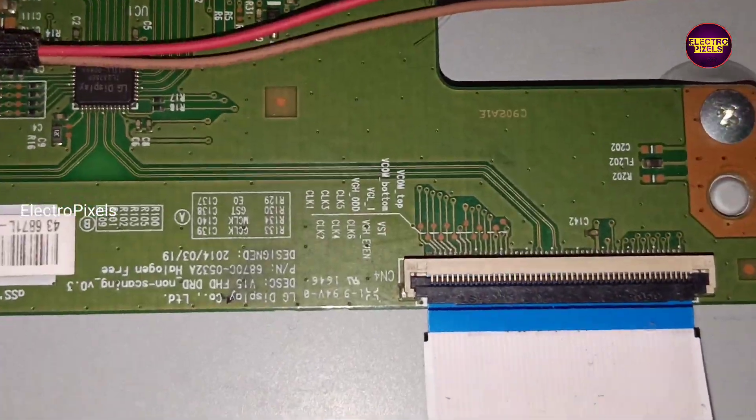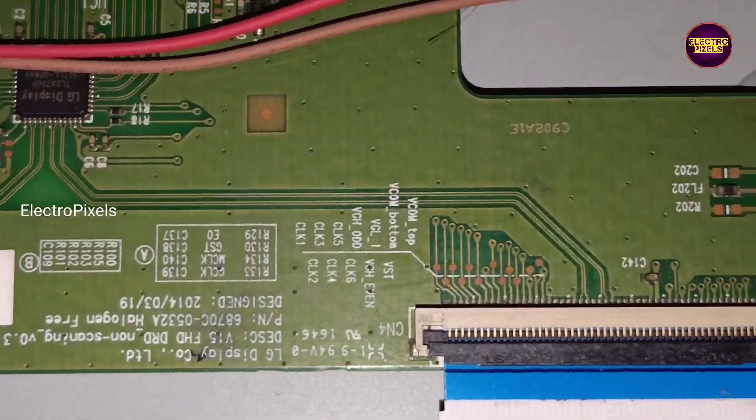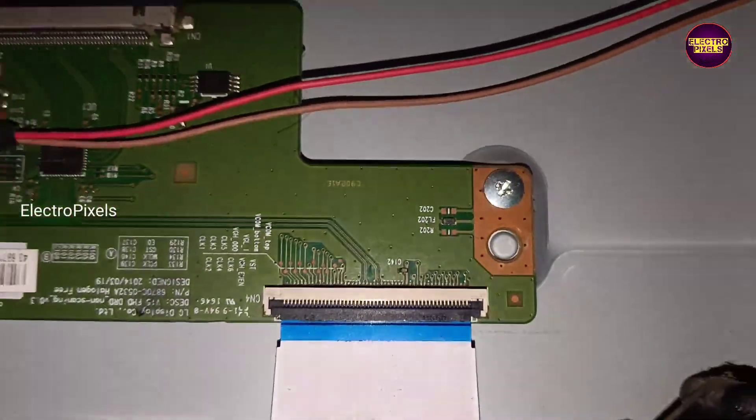Here you can see this TV comes with a 43-inch LG panel. Here you can see it's an LG T-Con board being used.